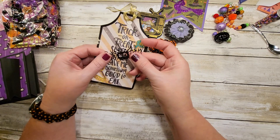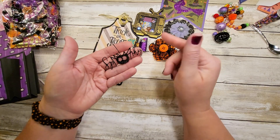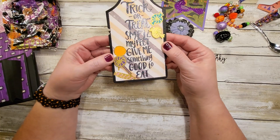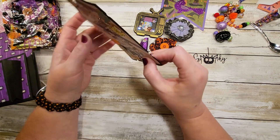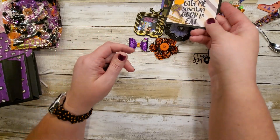Oh, and she gave us a little spooky piece — that is so cute, that is really cute. Can you see that? It says 'Spooky — trick or treat, smell my feet, give me something good to eat.' There's that funky die — that is really cool and it's perfect for Halloween. Loving that.